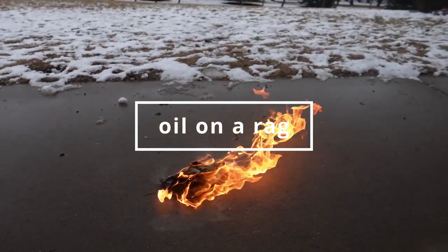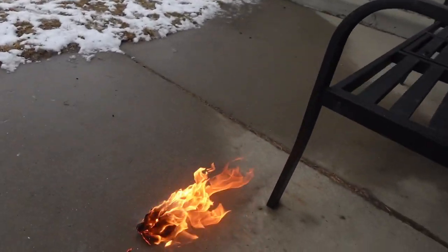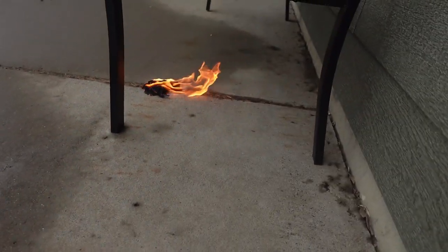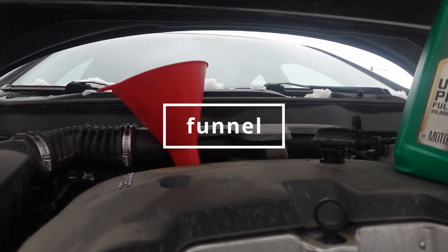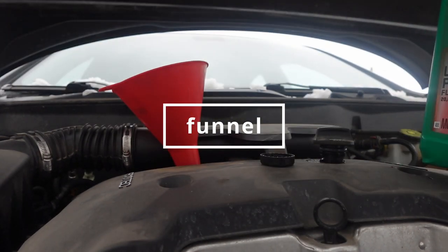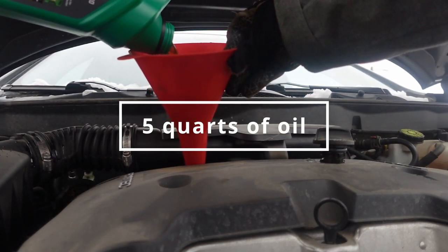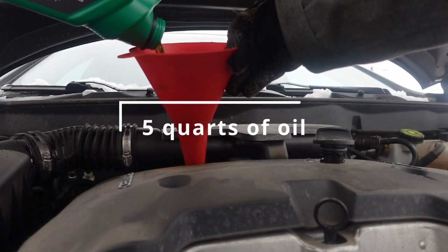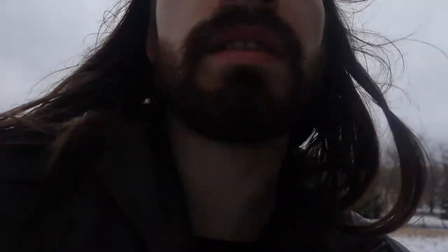Yeah, that is flammable. Well, that's all today boys and girls. Just a quick oil change. Let's go.